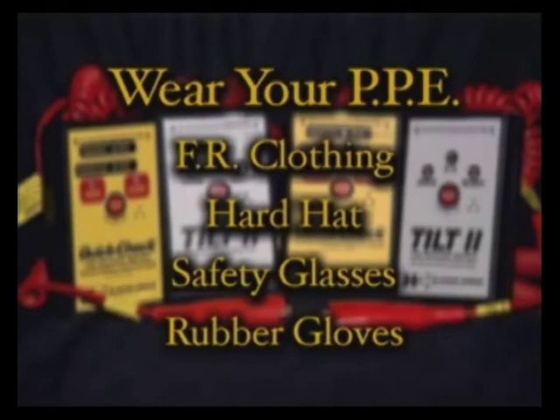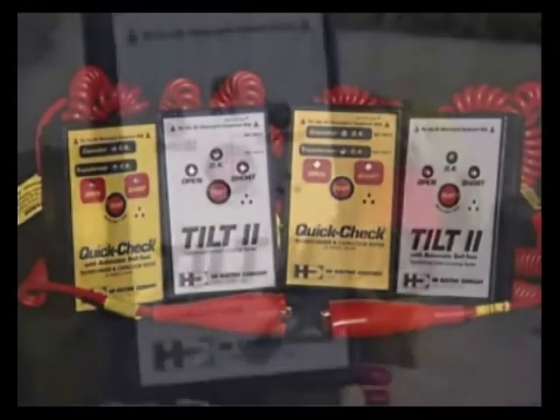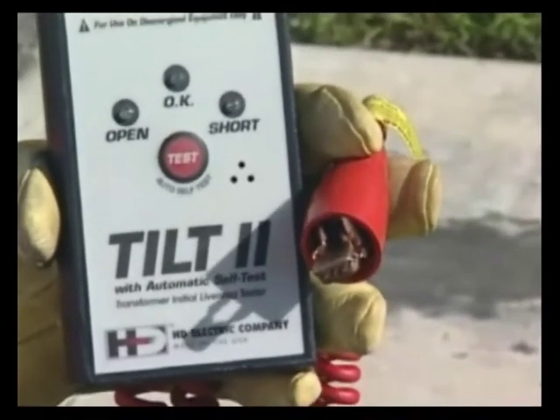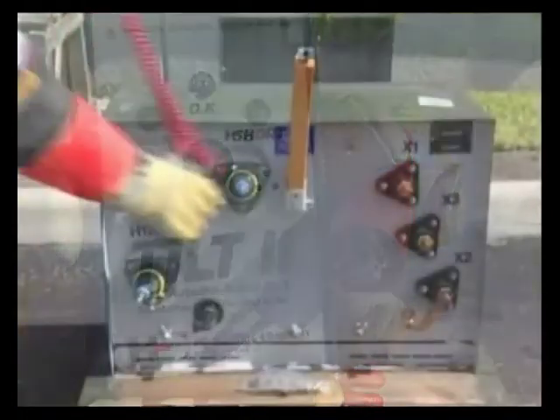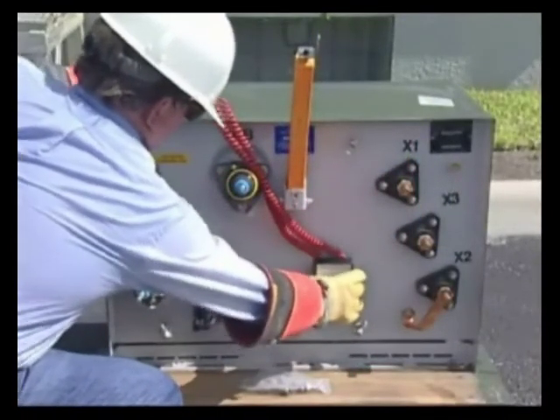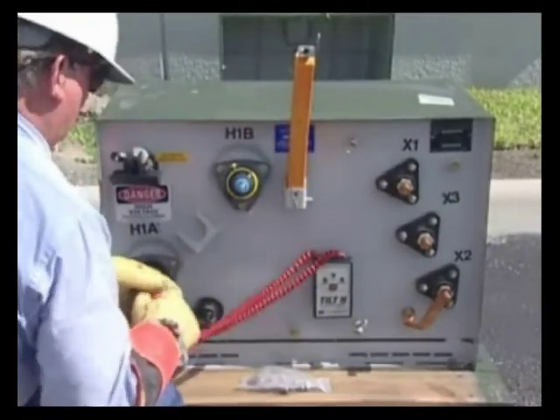There are also a couple of optional features that can be included on either instrument. One option is an automatic self-test — this feature self-tests the unit automatically every time the test button is pressed. The unit internally tests itself and will flash each LED prior to making the actual test. The other option is having a magnet installed on the back of the unit, which allows the user to place it on the side of the equipment during testing.